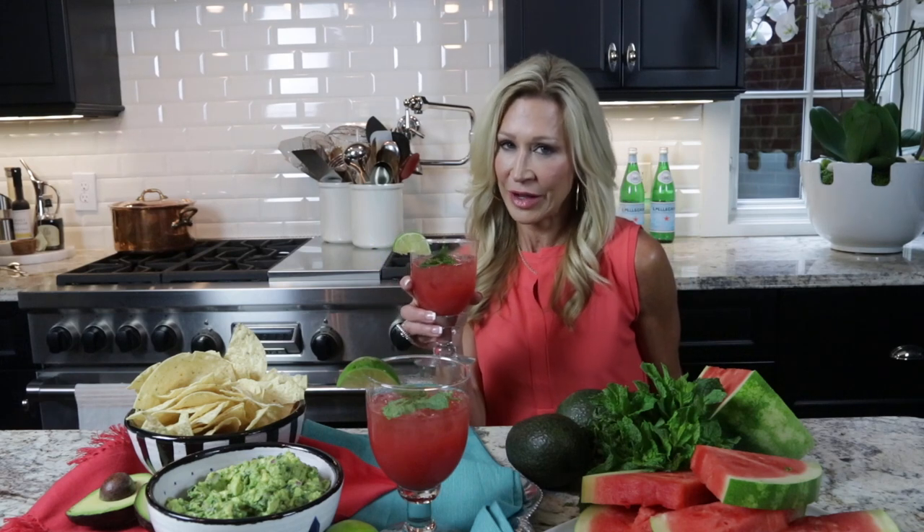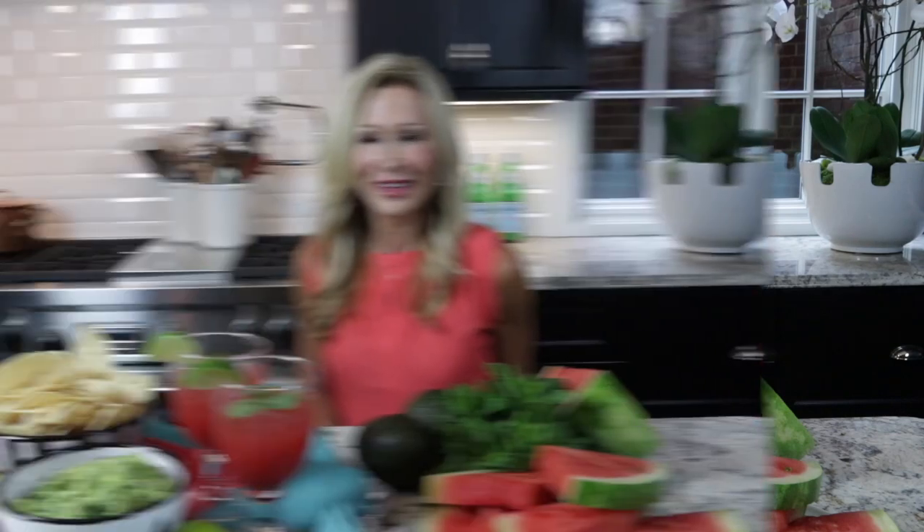Hi everybody, it's Suzanne the crazy blonde from Crazy Blonde Life, and I want to share with you a couple of really great recipes for a summer cocktail party. Today I made a really fabulous watermelon lime spritzer with vodka in it, and homemade guacamole with some chips. Invite guests over for that and they will be in heaven. I'm going to give you the recipe for both of these in my video today.